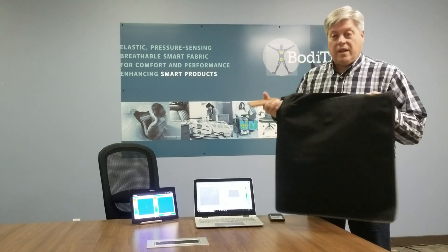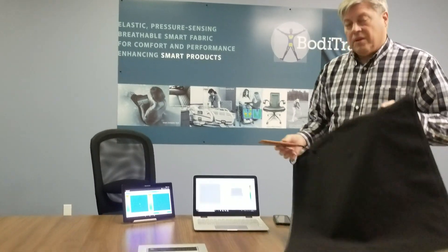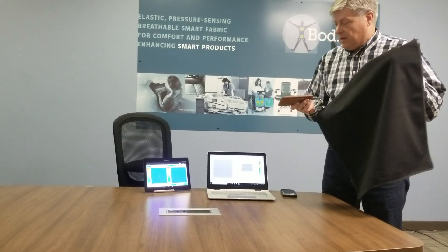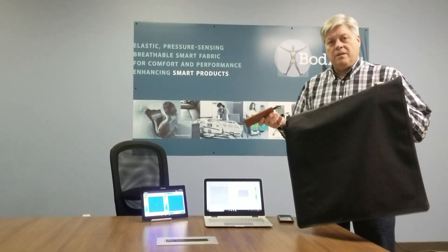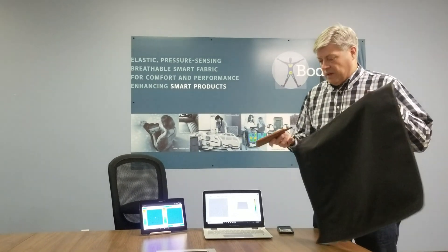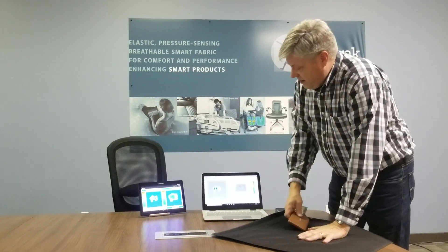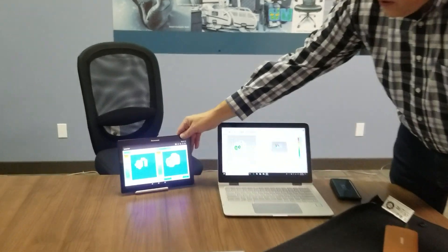I've already done that for both the tablet on the right and the desktop here. The tablet's running BodyTrack Lite and the notebook here is running BodyTrack Pro. And as I put a load on it, you can see that that load shows up.